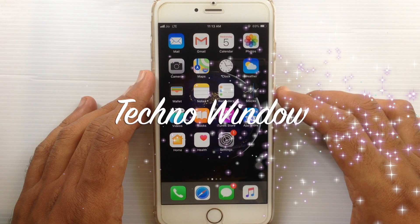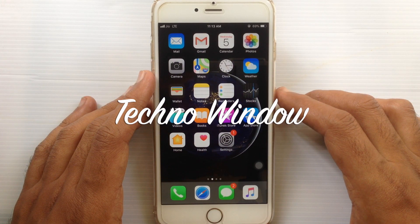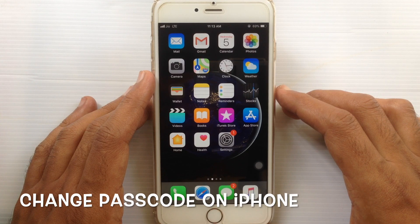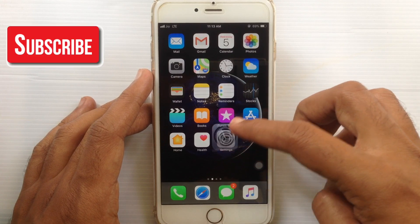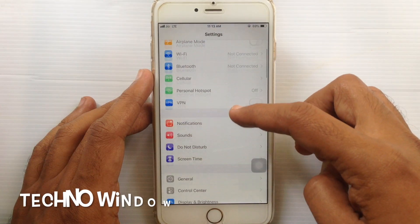Hello viewers, welcome back to my channel. In this video I'll show you how to change the passcode on iPhone. First, unlock your phone using your passcode, then tap on Settings, swipe up, and tap on Touch ID and Passcode.